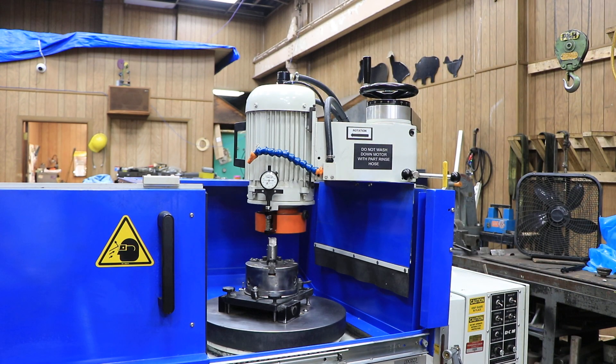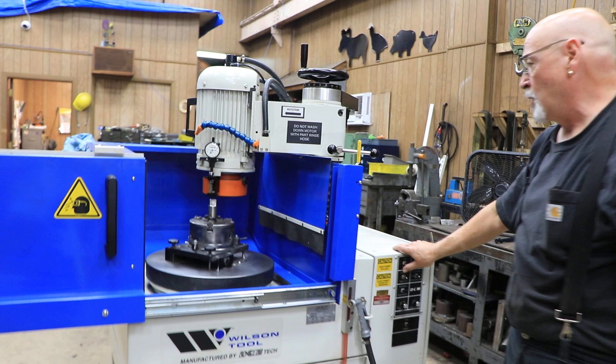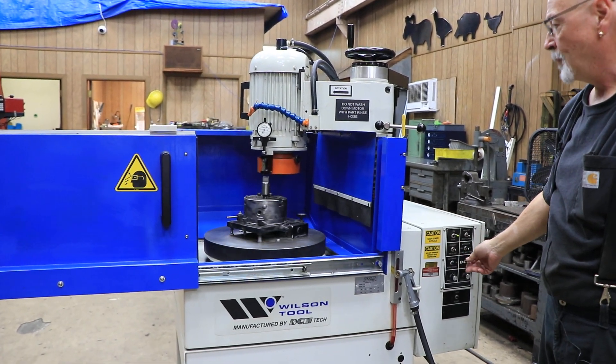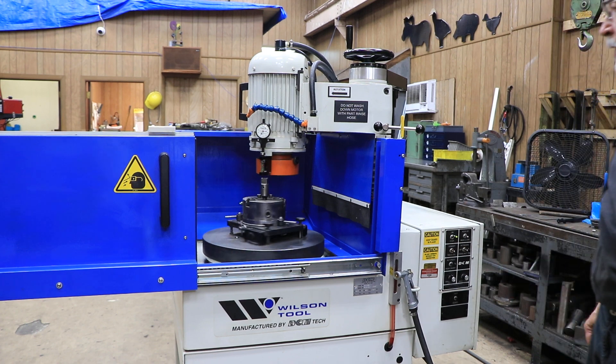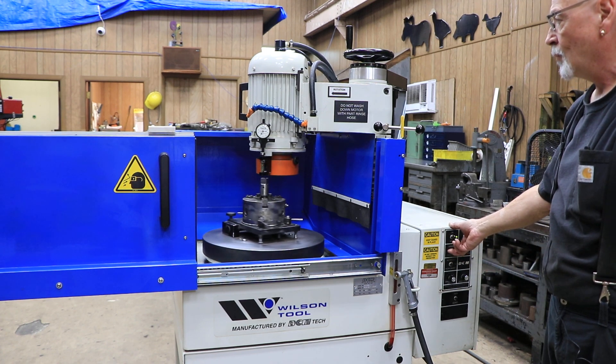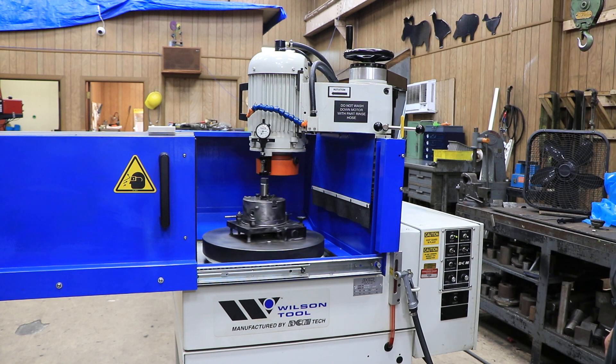The machine is currently wired for 440 volts. We're going to turn it on and start the table. The table goes at 1 RPM — you can't adjust the RPM of the table. That starts the grinding wheel.